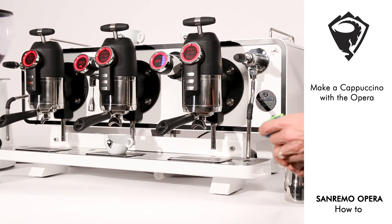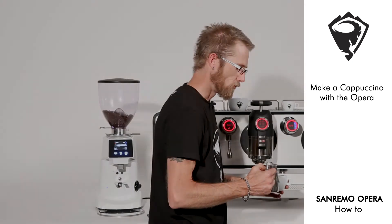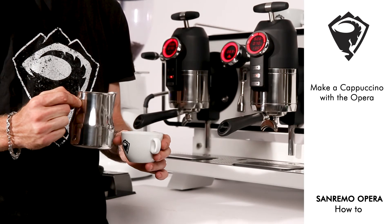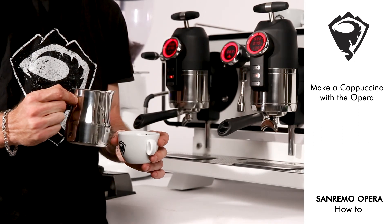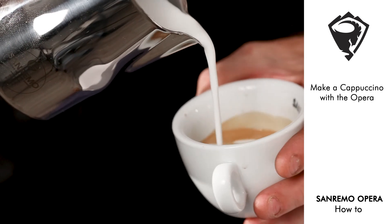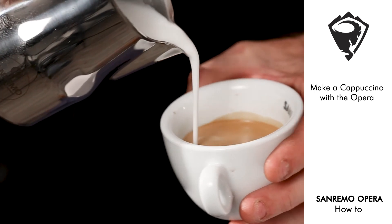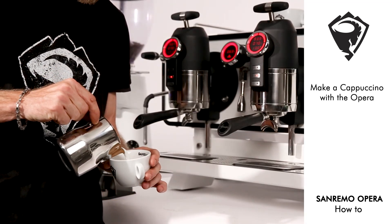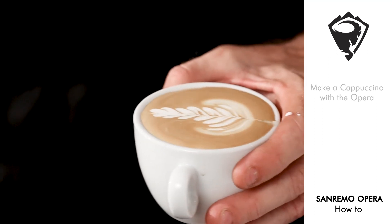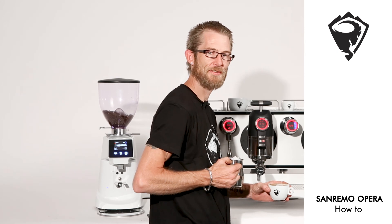Let's move on to pour our cappuccino. We vortex our milk in the jug, and with a single pour from the bottom of the cup to the top, in one motion. And there's our cappuccino. Thank you very much.